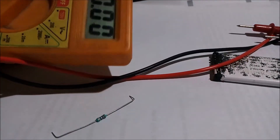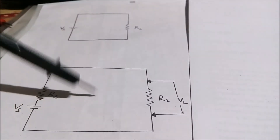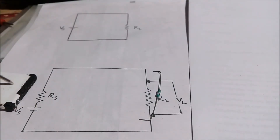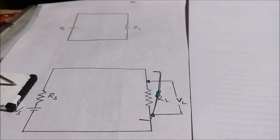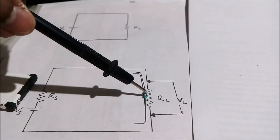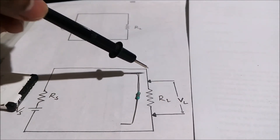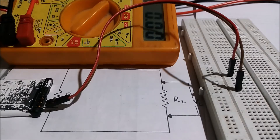So we need these three things: one multimeter, one battery of which we want to measure the internal resistance, and a fixed resistor. This is the circuit diagram — we have to connect this resistor in series with the battery. Here VS is the source voltage, which we measured as 4.08. RS is the source resistance — the value we want to calculate. RL is the load resistance, the value of the resistor we have to measure, and VL is the load voltage that we will measure across the load resistance RL.